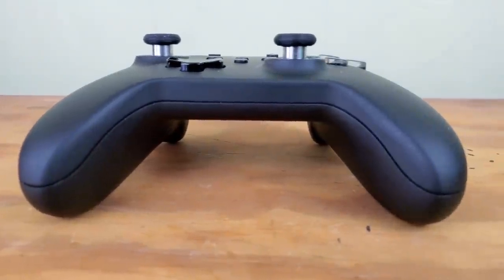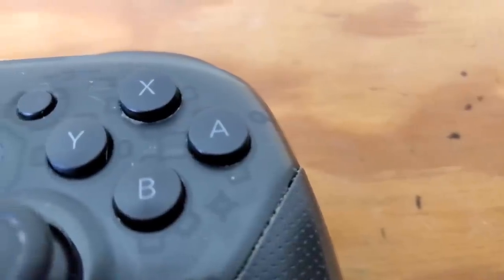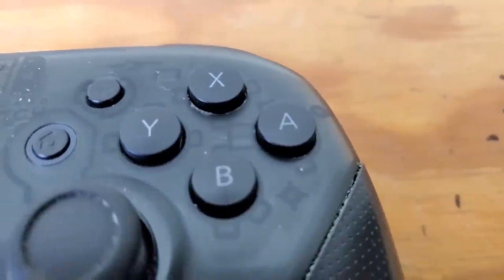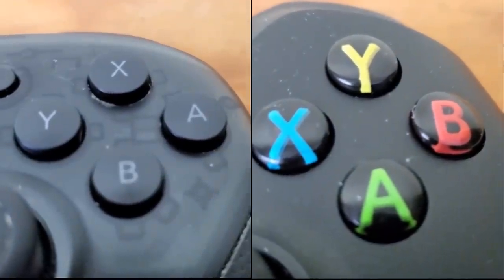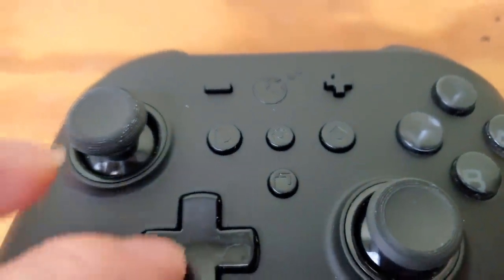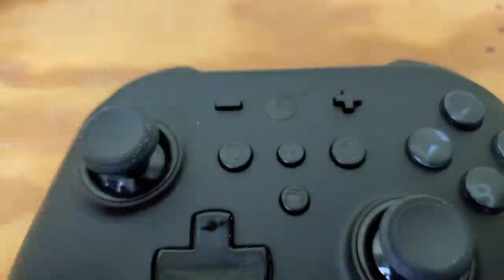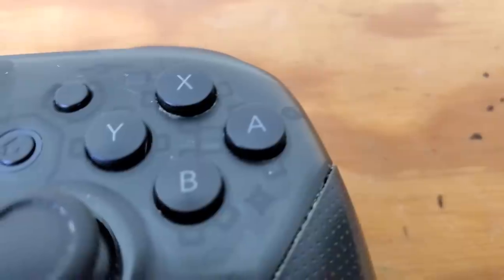Another great feature is button remapping. When playing PC games with an Xbox One controller, I tend to hit the wrong button because I'm used to Nintendo's layout. To fix that, just hit the set button and then the plus button — the start button — and it will switch to the button layout I'm used to.